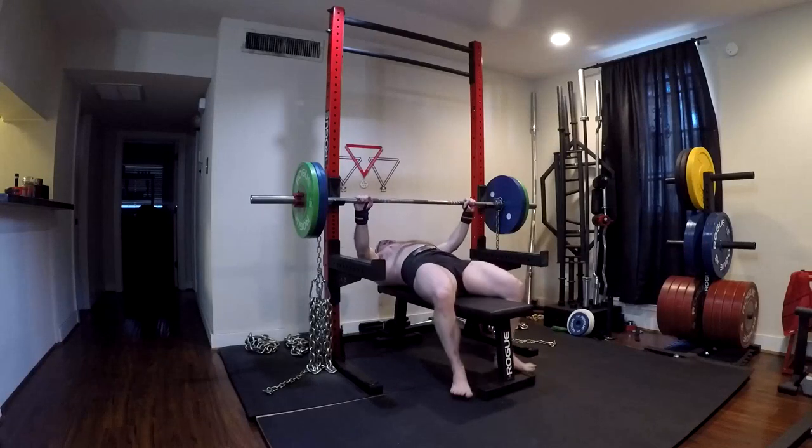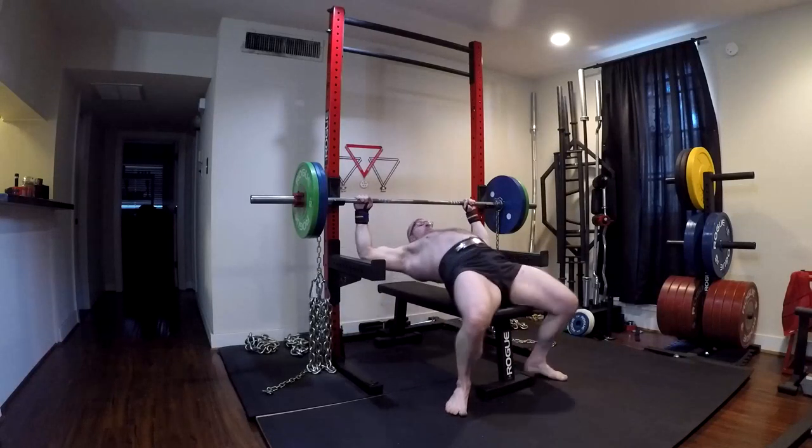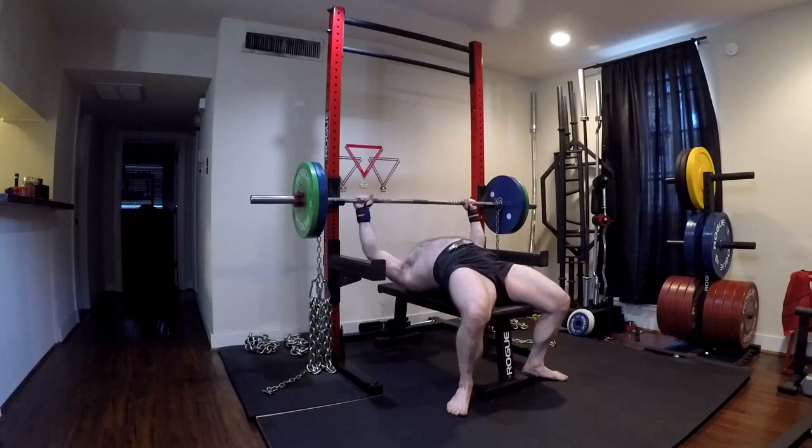Please remember to click like down below guys. Let's keep the likes higher than the dislikes. It would be greatly appreciated — reach down there and click it. Thank you so much.